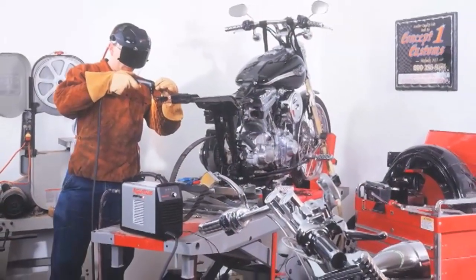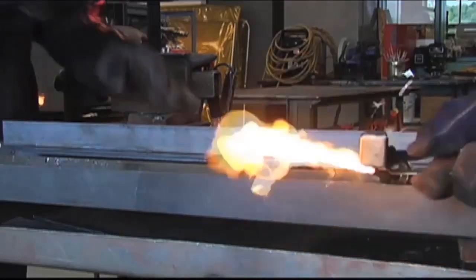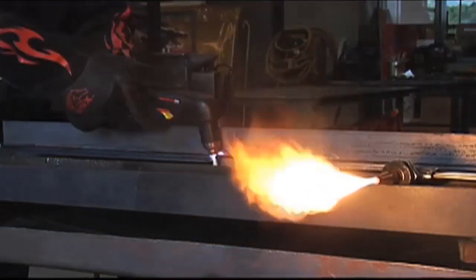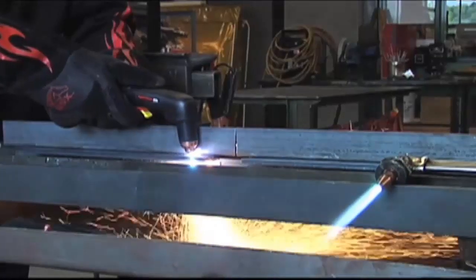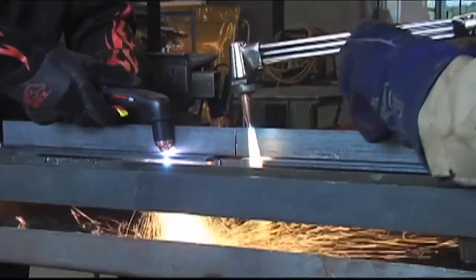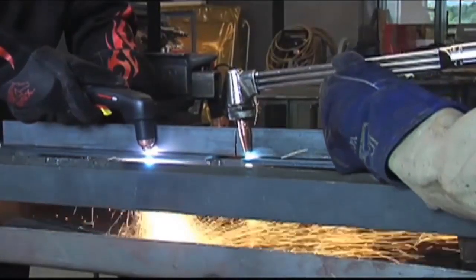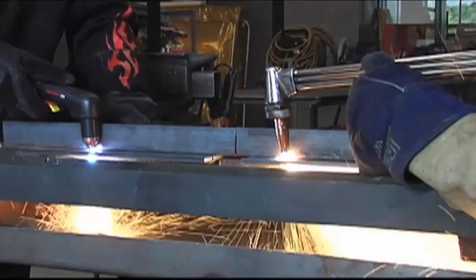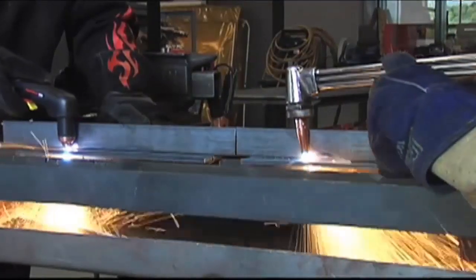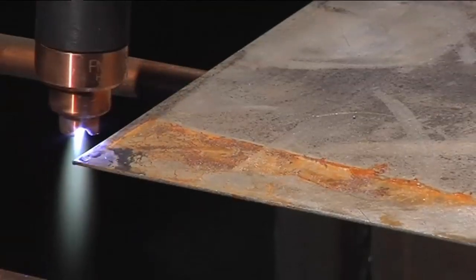In all of these applications, PowerMax plasma cutting systems offer many advantages over other thermal cutting technologies such as oxyfuel. PowerMax systems are safer because they don't need flammable gases to operate. You'll be more productive because the metal doesn't need to be preheated. You can cut faster on metals up to 1¼ inch thick, and PowerMax systems provide better cut quality, which results in less grinding. Unlike oxyfuel cutting, plasma can cut virtually any metals, including stainless and aluminum, even rusty or painted surfaces.